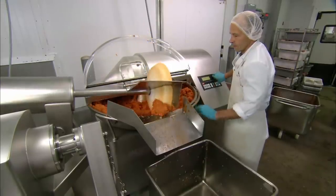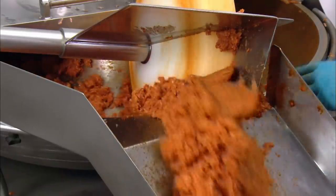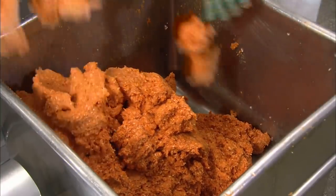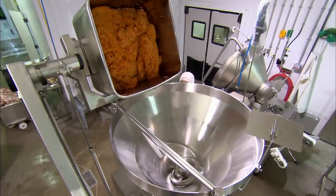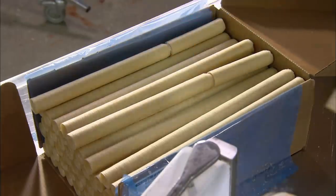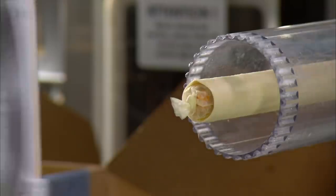An unloader now transfers the ground pork from the mixer to a container. The meat is then taken to a filling machine, which will turn it into sausages. A tube of sausage casings is loaded into the machine — made of bovine collagen, this casing is edible.